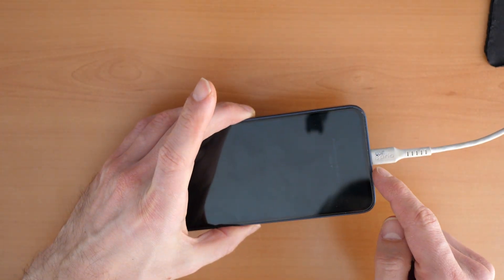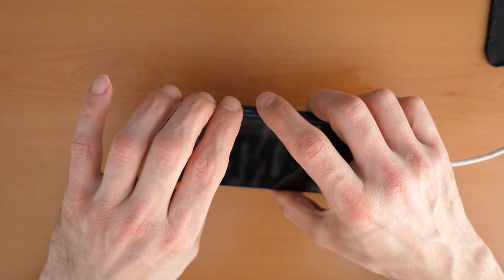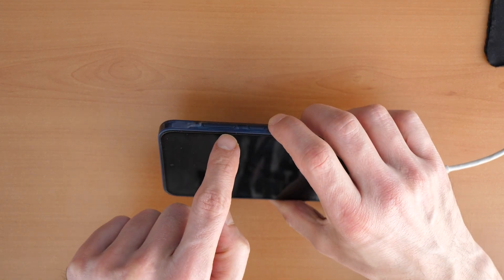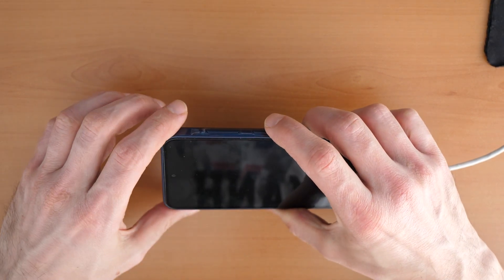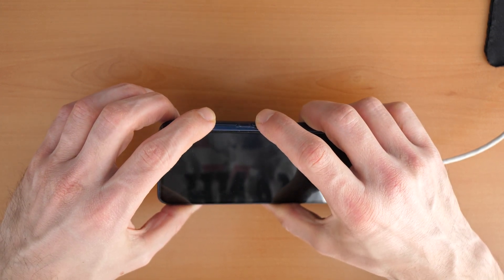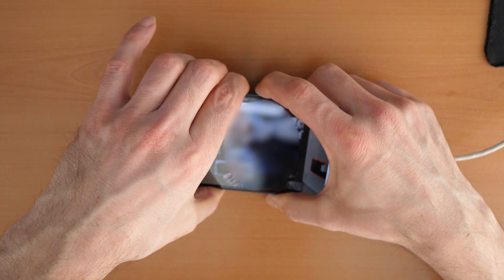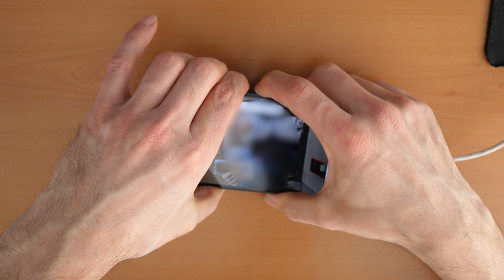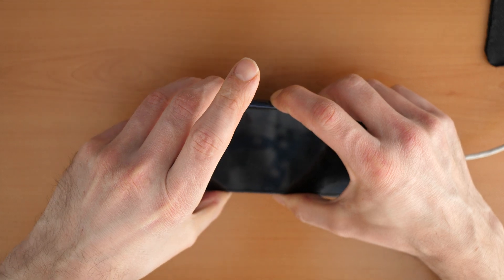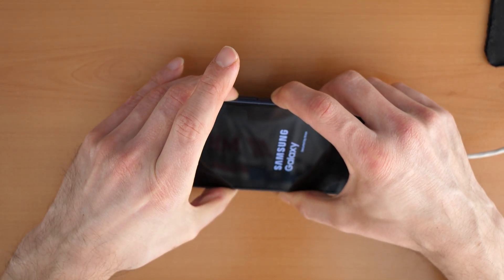Keep in mind the cable is connected. We click all three buttons until the phone restarts. When we see the Samsung logo appearing, we release the volume down button but still keep holding the power button and the volume up button. When the phone restarts, release the volume down button but keep holding volume up and the power button.